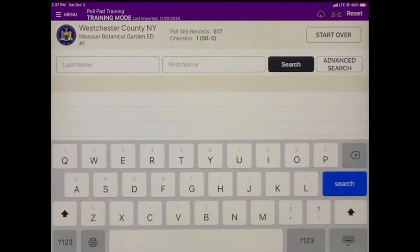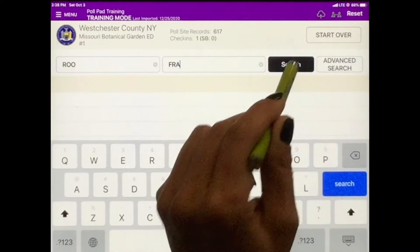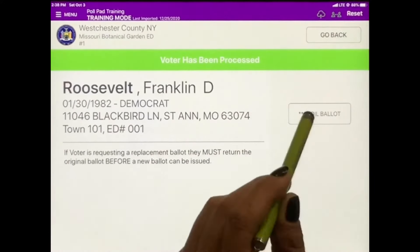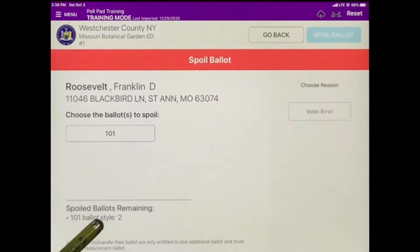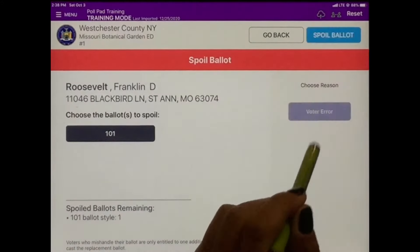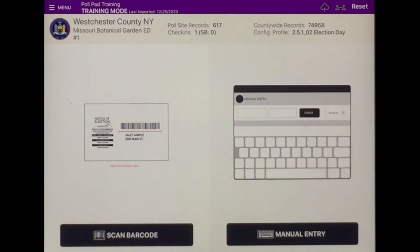As Franklin is at the privacy booth marking his ballot, he makes an error. He will bring his ballot back to the sign-in table. After voiding his ballot, we can issue a replacement. To void a ballot in our system, bring up the voter's file. In the search screen it shows the voter has voted. On the voter's screen, tap Spoil Ballot, then type in your password. You are now on the Spoil Ballot screen — tap the ballot to spoil, choose the reason, and then tap Spoil Ballot. This has successfully logged the spoiled ballot in Franklin Roosevelt's file. We can now issue Franklin his replacement ballot.